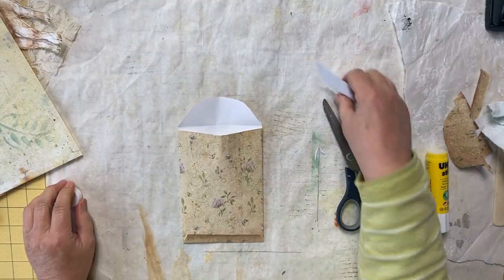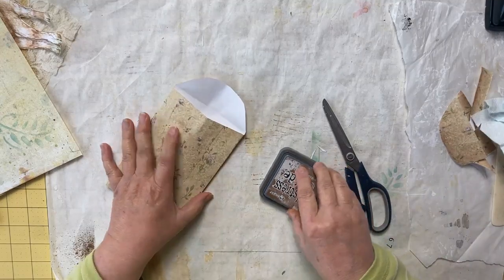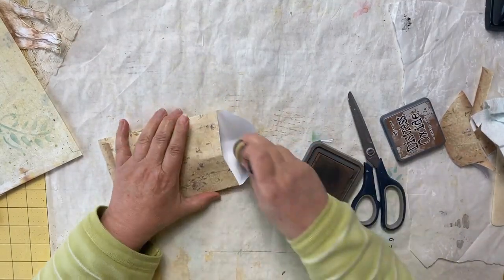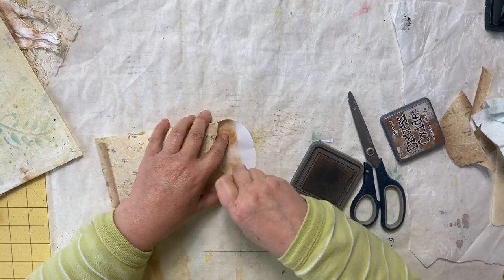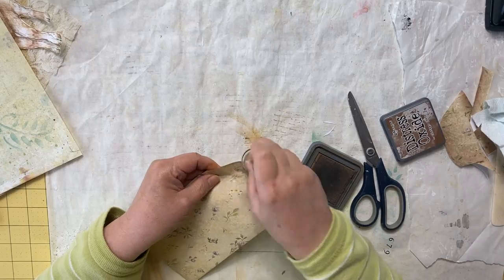I'll go about inking all of this up, and I want to make sure that I get some ink inside here. It would have been easier to do it before, but it'll be okay. Go around the whole outside.